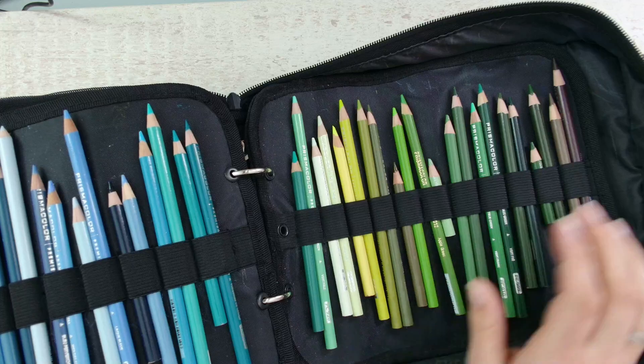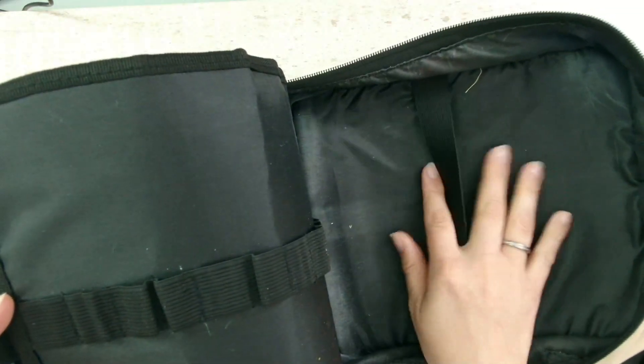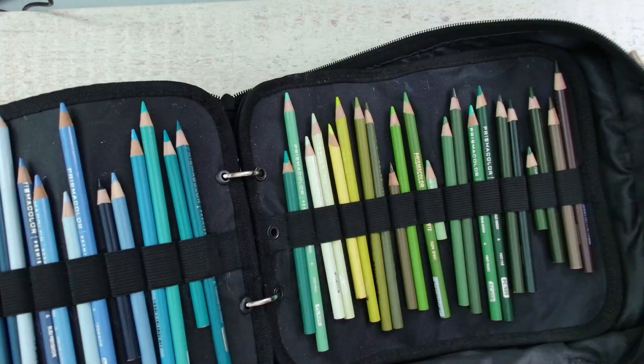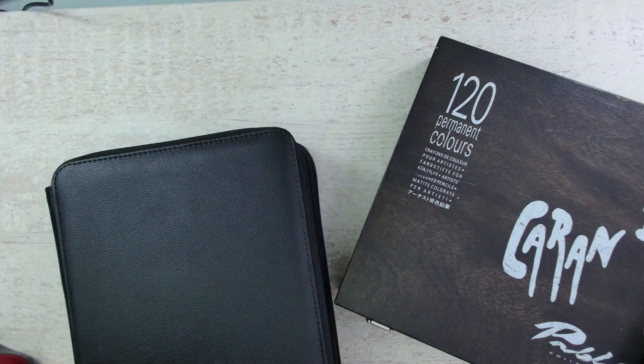I have my Prismacolors in here to take with me. I think this one works very nicely for me. Sometimes I like to store my swatch cards or a smaller coloring book in here as well. It's perfect to take with you — a great option if you go outside.